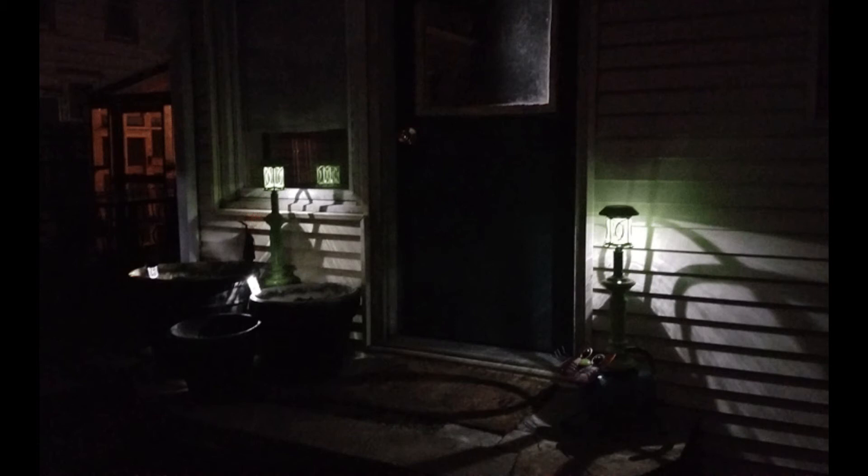Aren't they cute? Once they're all dry they're done, and I just think they are so fun. There they are at nighttime, and at dusk they're really nice too. Thanks so much for watching - I hope you enjoyed this video, please subscribe and I'll see you later!